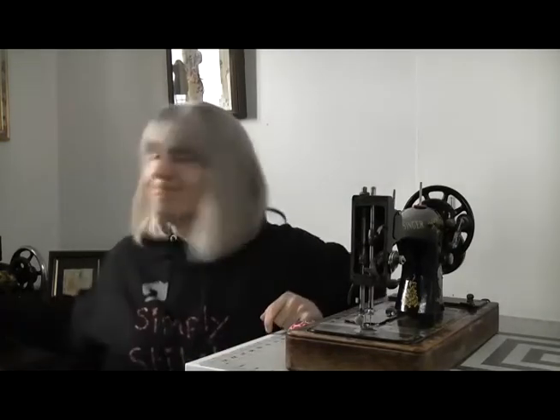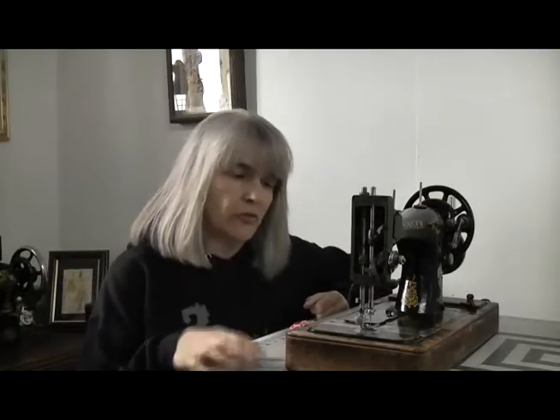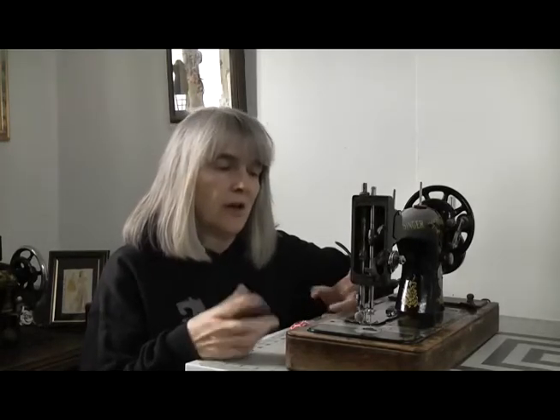Every sewing machine I own, whether it be vintage, antique or modern, I store with the presser foot up. The reason why I do that is because that's where it ends up - after I've finished sewing, I'll lift the presser foot, turn the hand wheel or push the needle up and down button to lift the needle, pull the fabric out and put it away. That's how I've always done it. I've never had a problem with the presser lever spring, never had a problem with anything getting stuck whether it's up, down, or in the middle. Better still, I've never lost a sewing machine foot because they're usually always left on the machine.